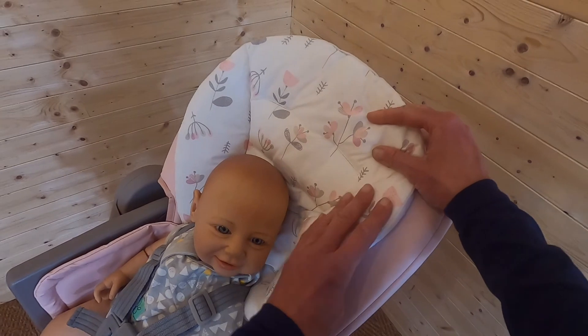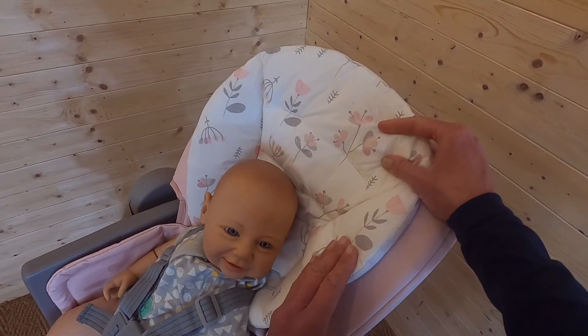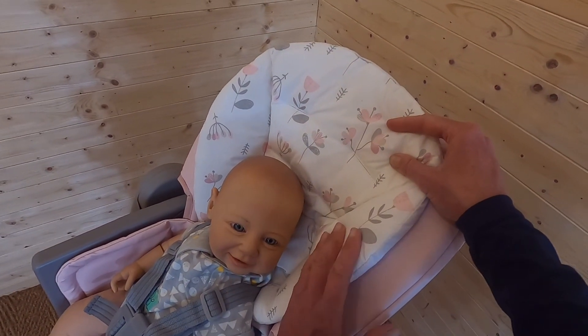To demonstrate six-month suitability, I've popped in my little dummy baby. We have this five-point harness which is really nice and easy to use — adjustable, clicks in easily. That's the first mode of the Joy Multiply: high chair mode for very young babies just starting to wean, from six months, with this removable insert to keep them nice and cosy. The fabrics feel really soft and I know they're wipe-clean too, which is absolutely essential for a high chair.